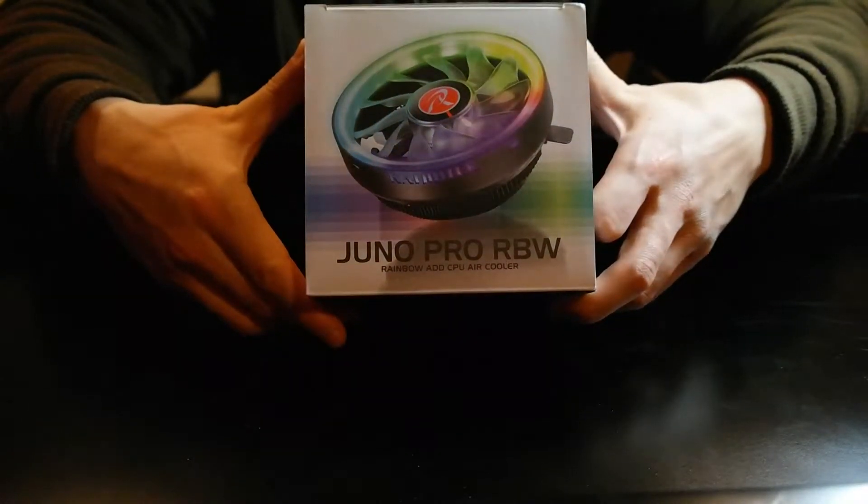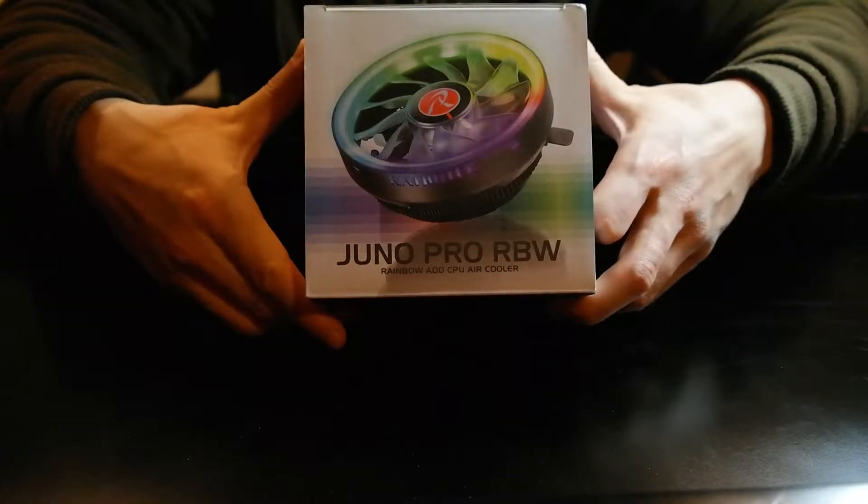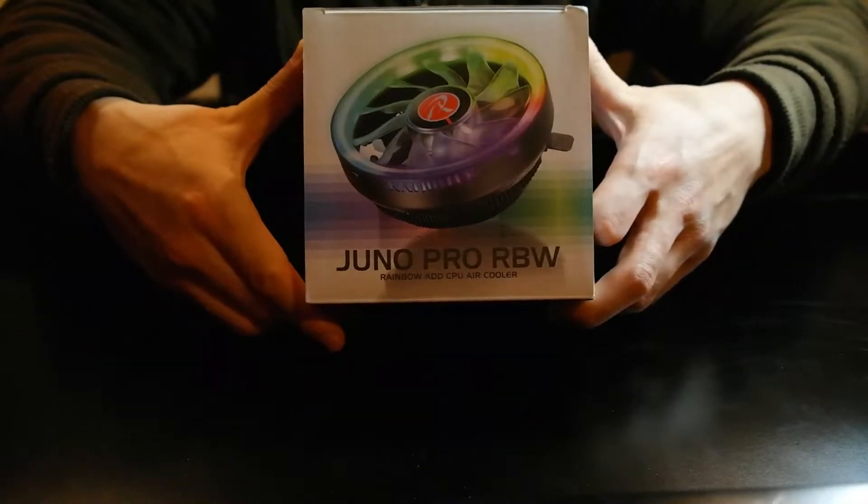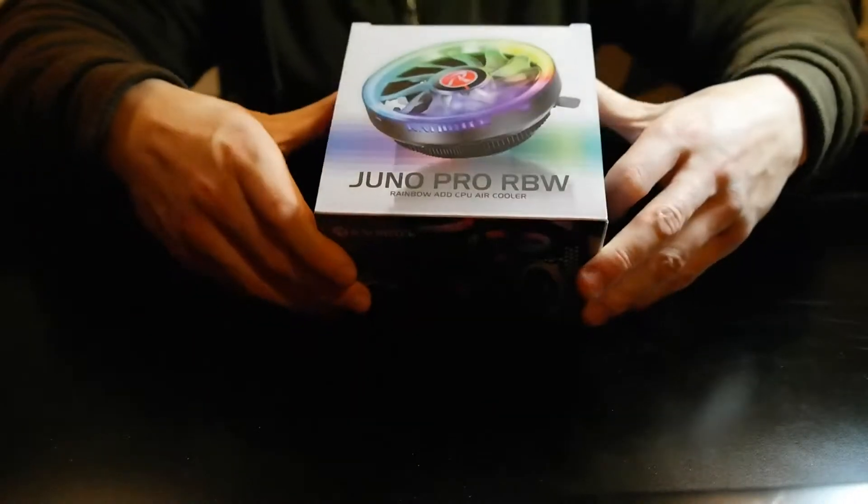I'm not gonna show the whole installation since this is a very typical cooler install. I'm just gonna take it out of the box, show you what's inside, explain the installation process quickly, and then show some benchmark results. All right, let's see what's inside.